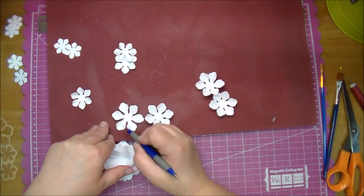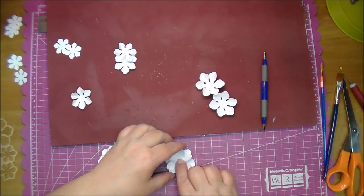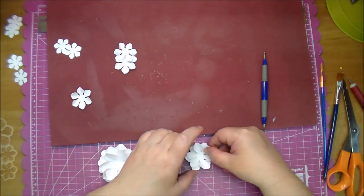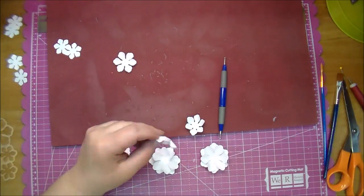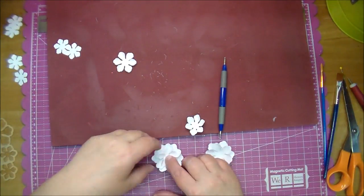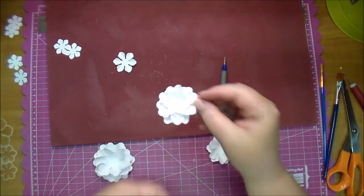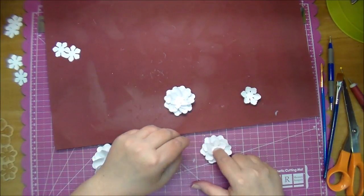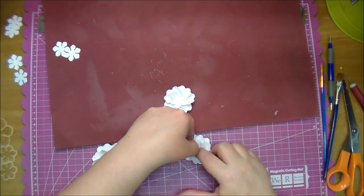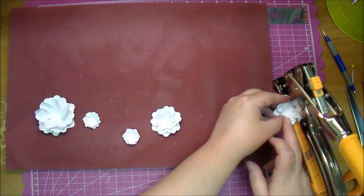Here's the medium sized flower — I'm gluing two petals together, again using hot glue. Then there are two of the smaller flowers — not the smallest that come in the set, but the third size down. I'm adding two of those into the center of the medium flowers. Off camera I'll do the same to the small flowers.